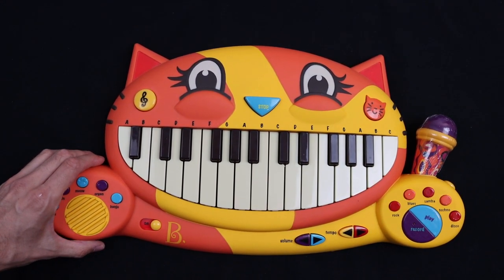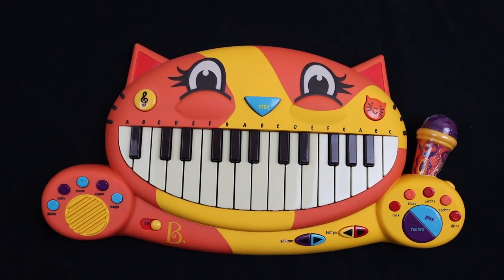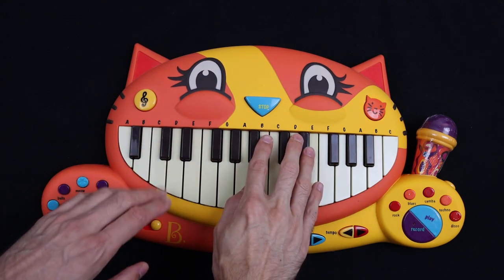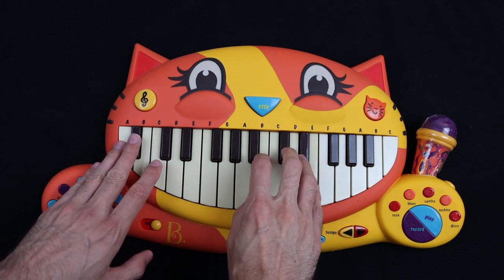Hello! In this session I will show you how to play Everything Black by Iceberg. I will show you how it sounds and then I will show you the finger positions and the letters. Ready?